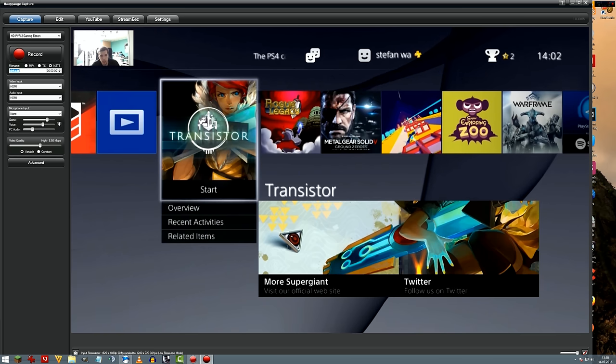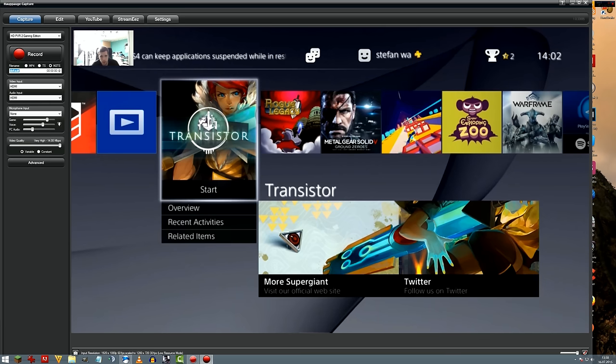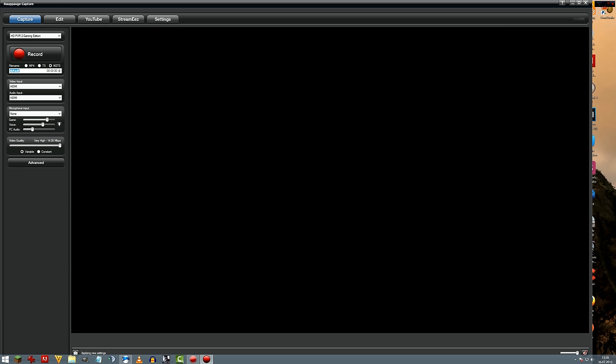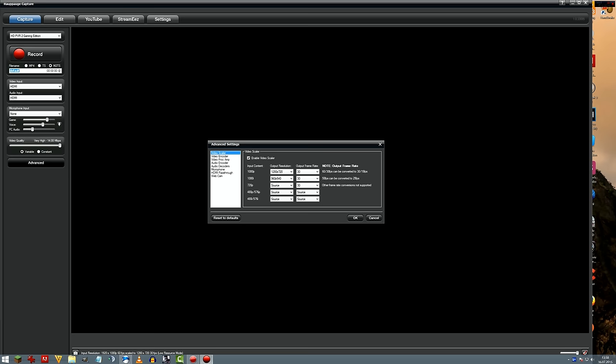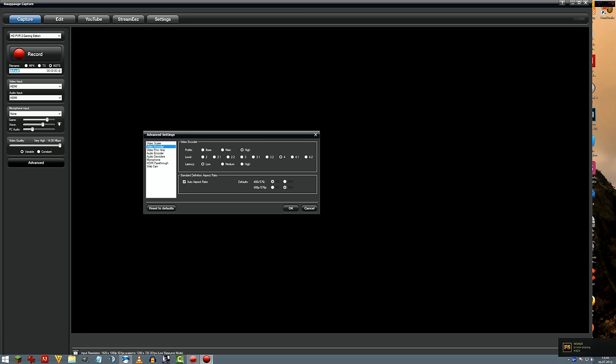Here we have video quality settings, which is basically the bit rate. It goes from 0.2 megabits per second up to 14 megabits per second — that's very high and will affect the file size. You can set a constant bit rate or a variable bit rate. In advanced settings there's a video scaler — if you switch that off you should get full HD on both input and recording. There's also a video encoder where you can switch between baseline, main, and high profiles at different levels. I'll explain exactly what that does in my full review.